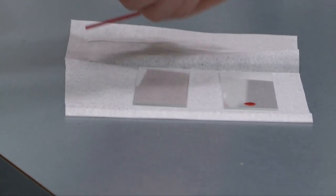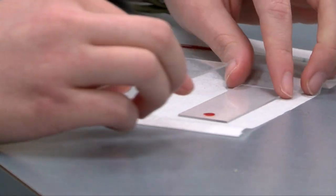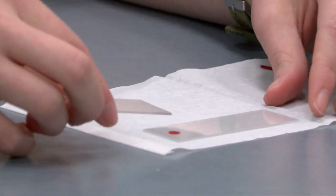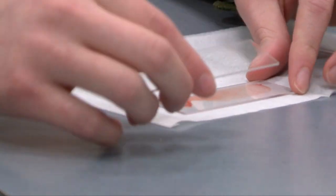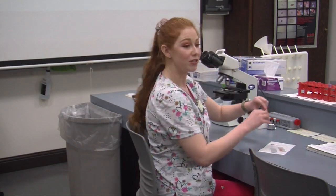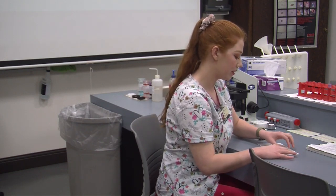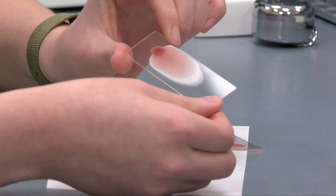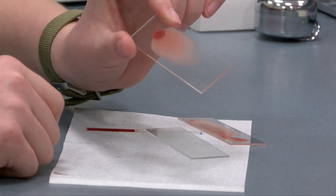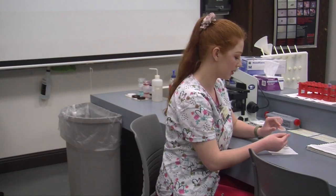I'll place a small drop of blood on my smear — just about that big. Then I'll take my other slide; this is the slide I want to have that angle with. I'm going to slowly draw back and then push forward. As you can see it didn't turn out quite how I want it. For demonstration purposes I pre-made a slide here. This is a pretty good slide — there are a couple holes but not too many in our monolayer. We have our feathered edge and our bullet shape, about one half of the length down the slide with a little room on the sides. So this is a pretty good smear.